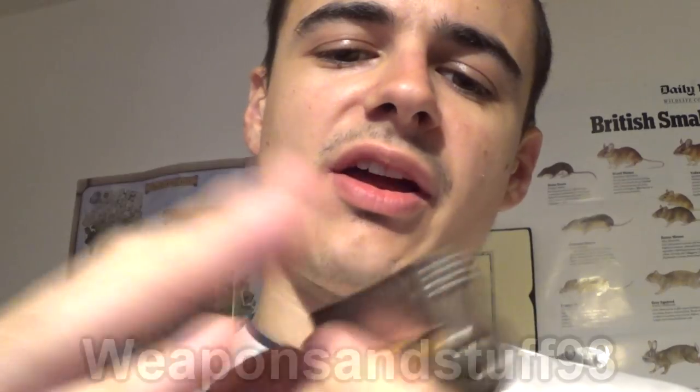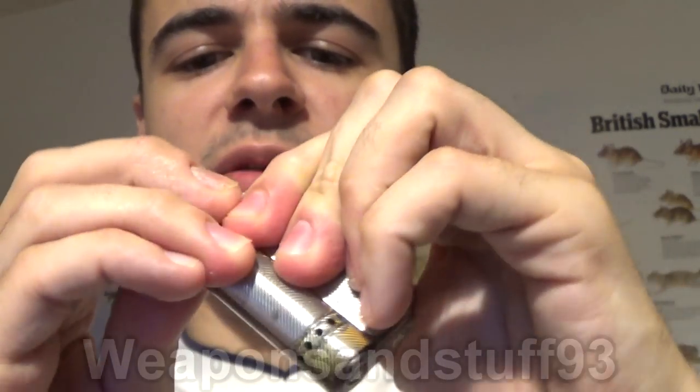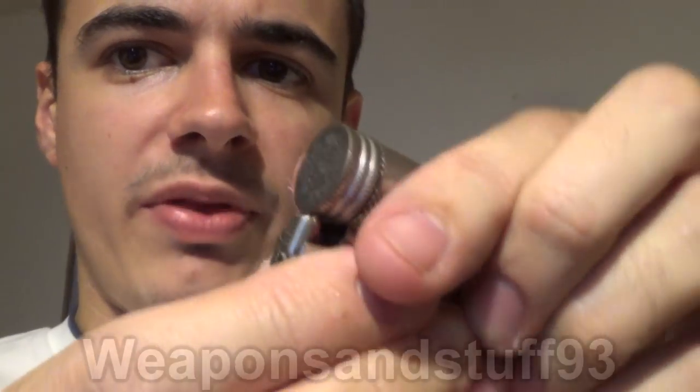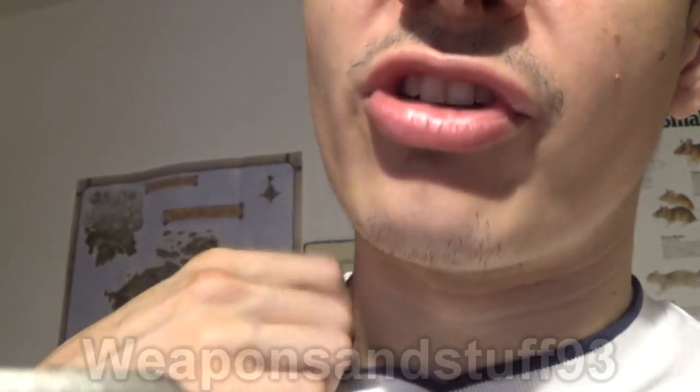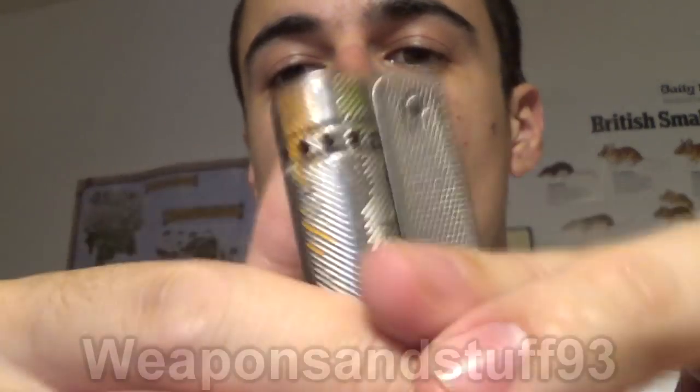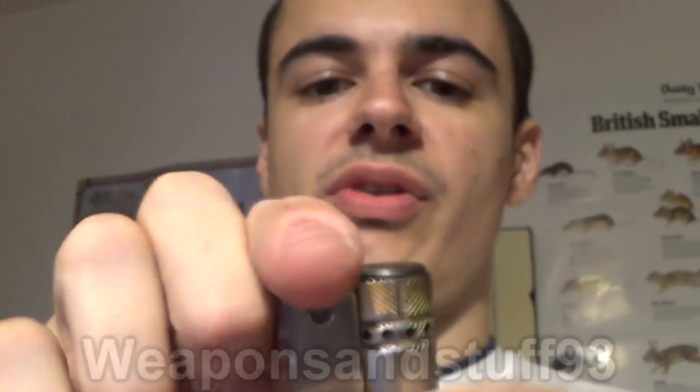The Imco has some clever advantages over the Zippo. First, storing extra flints — this is one of the things I really like. You pull this down and the spring comes out. On here you've got a space to keep a spare flint. There's actually one in there — that's the flint which goes up into the lighter when you've got the spring pressure down, and that's the storage space for a spare flint. It's a very simple mechanism. Under spring tension, that keeps the flint pushed up, so as the flint wears down the spring pushes it further up, meaning you always get full use out of every flint.